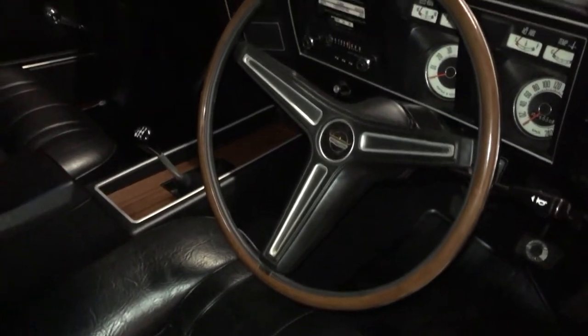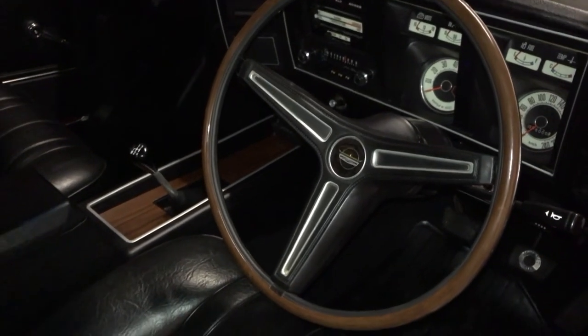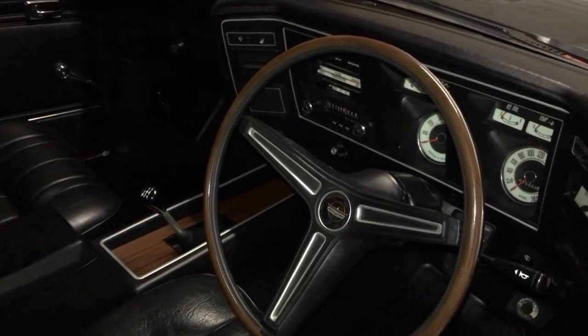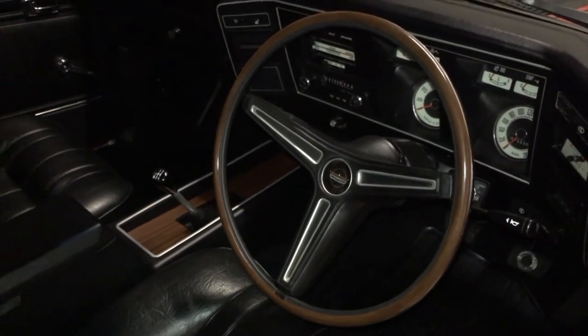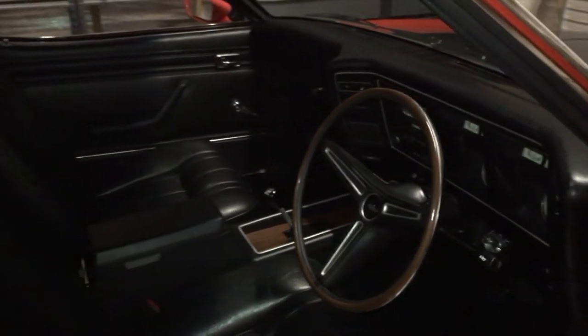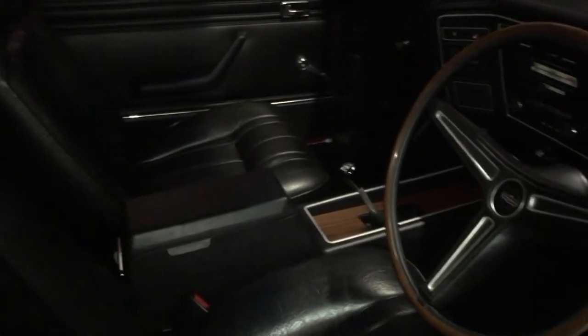One of my favourite features is the original GT style Fairmont steering wheel. These are worth a small fortune now, and believe it or not, if you've got one of these in great condition you can almost sell it and buy a small car for it. A great feature in this car — I absolutely love the steering wheel and love the interior in these. Keep in mind that no XB Ute or any other Ute would have had an interior like this fitted to it.